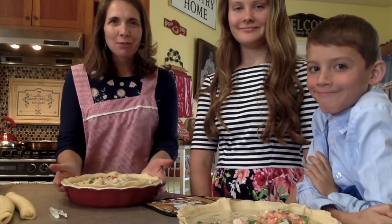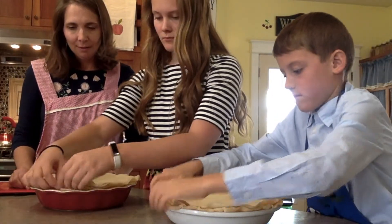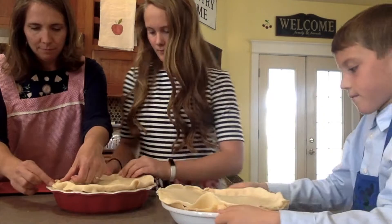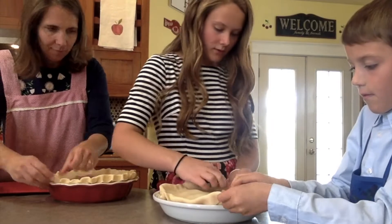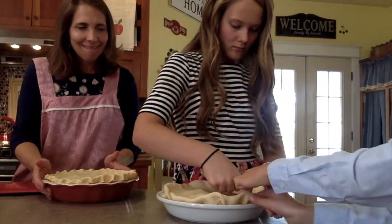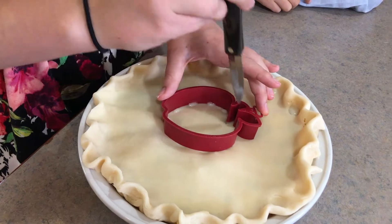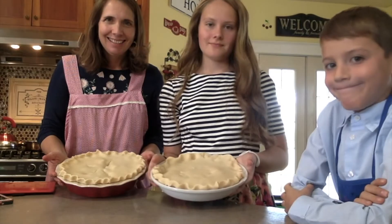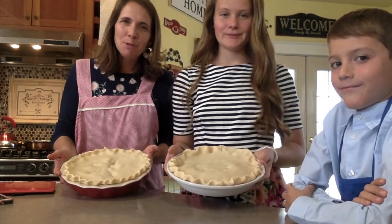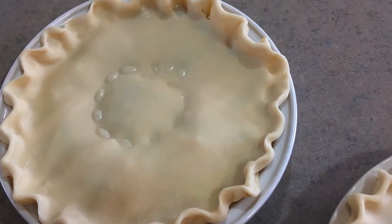So easy! Now we have two chicken pot pies for dinner. We'll just cover them with the other crust. Our pies are done — that was easy. Kids can help with pie and it's a quick dinner. As you can see, Naomi is very creative — she carved an apple into the top of her pie.